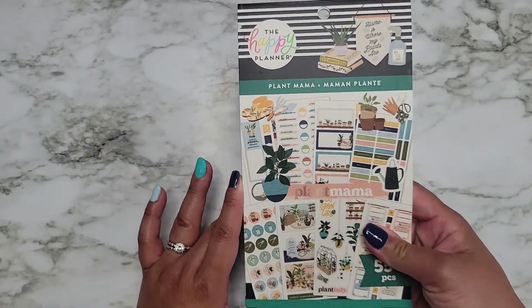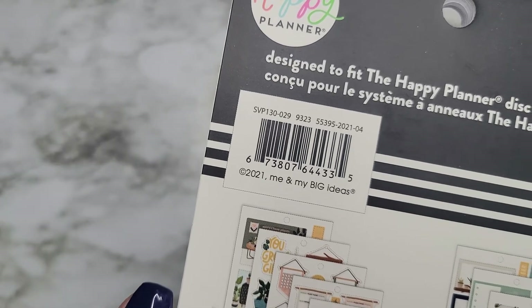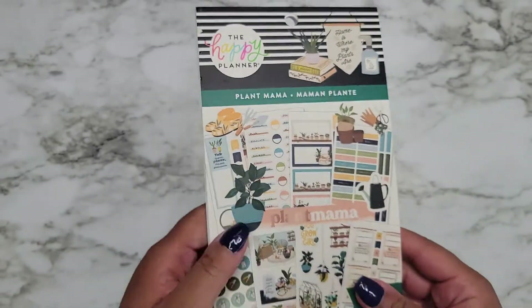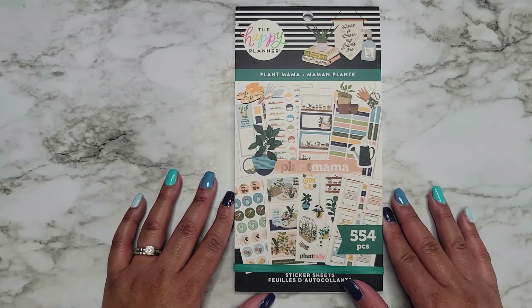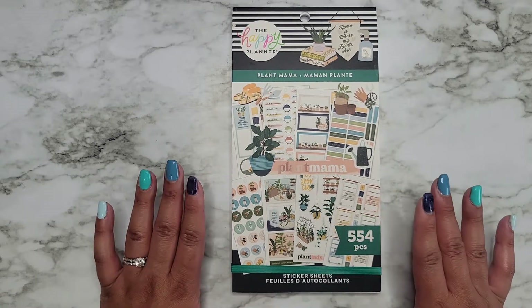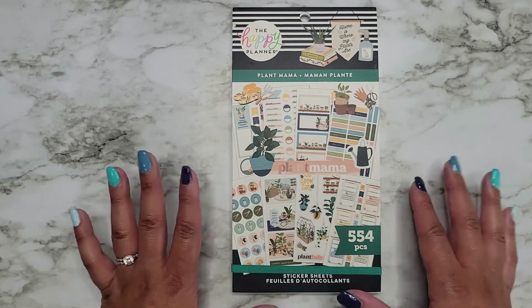So that is the Plant Mama sticker book. Like I said, it is going to be available at Joann's — here's the SKU number for whenever that decides to show up. I'll also make sure to link it from the Happy Planner website down in the description below. I hope you guys enjoyed this video. If you did, please make sure to give it a thumbs up and subscribe. I hope I'll see you in my next one. Bye!